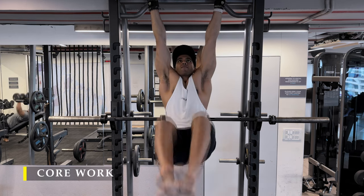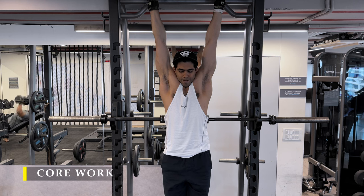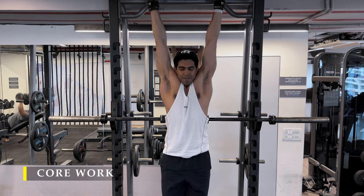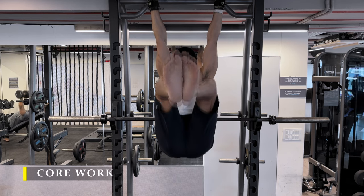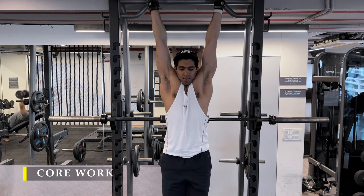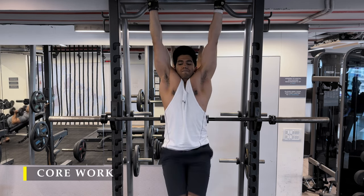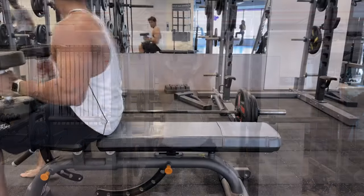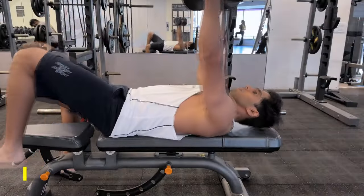Every time I raise my legs I try to get my glutes in front — that way I get a great amount of crunch. I don't want to just lift with my hip muscles; I want to use my abdominal muscles to get that curvature as I raise my legs.